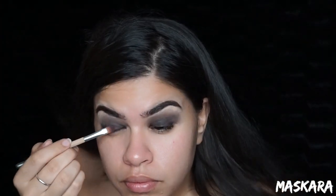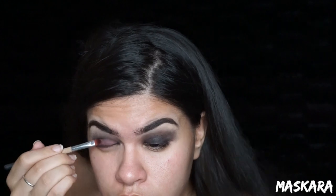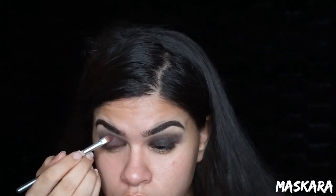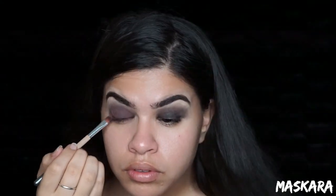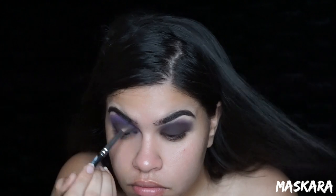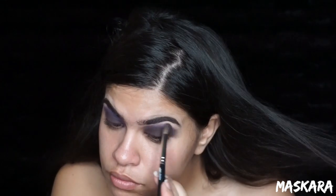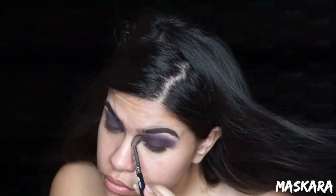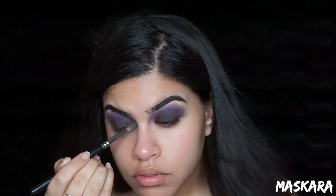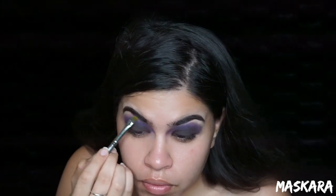Picking up this burgundy color from the Lorac Pro Omega 2 palette, I'm going to place this all over my lid and bring it all the way into the inner corner. Using this gold color from the Lorac palette again, I'm going to use this to highlight my brow bone.